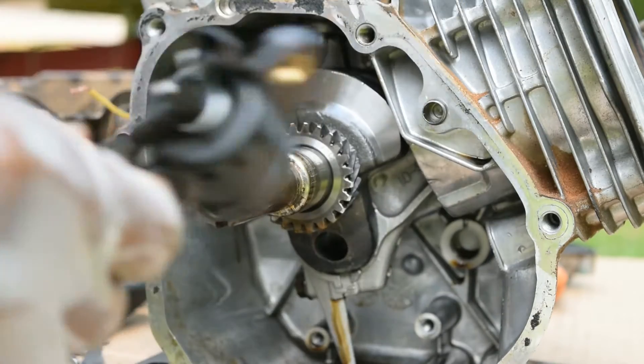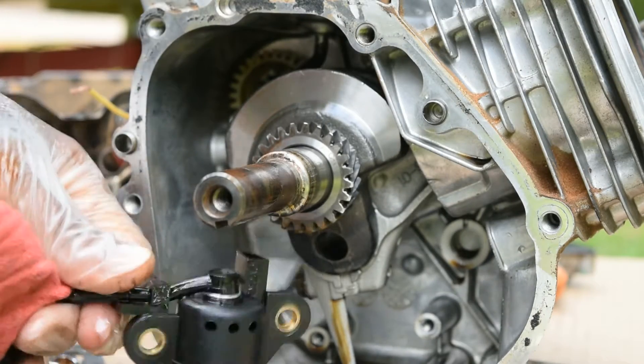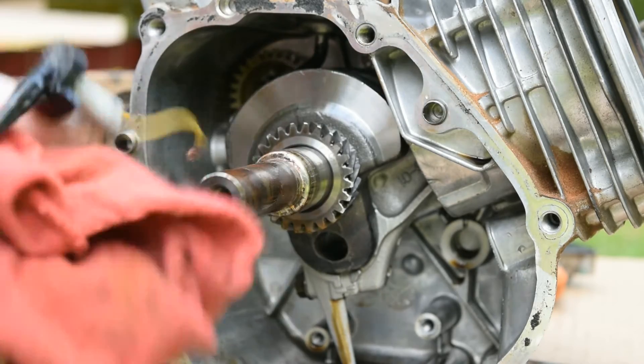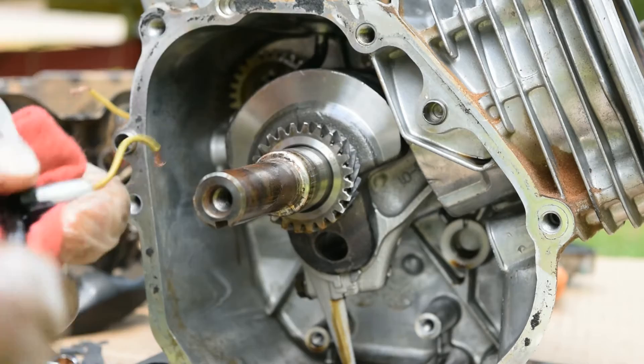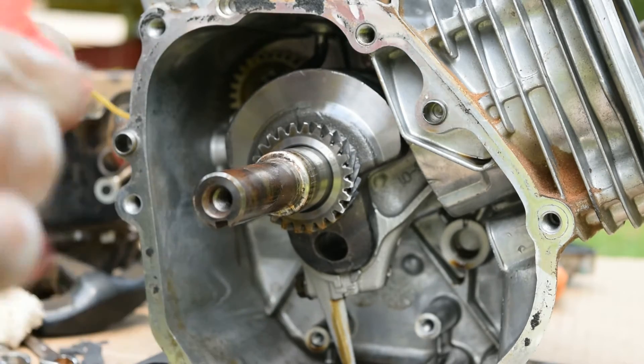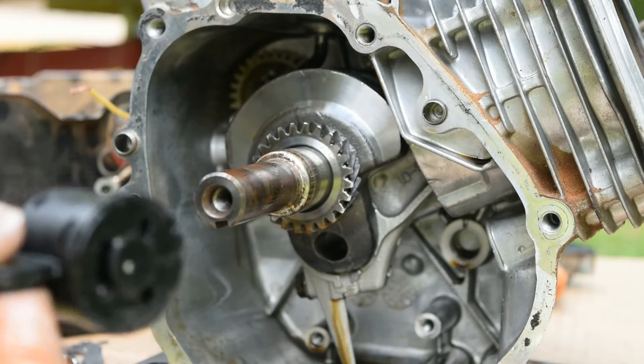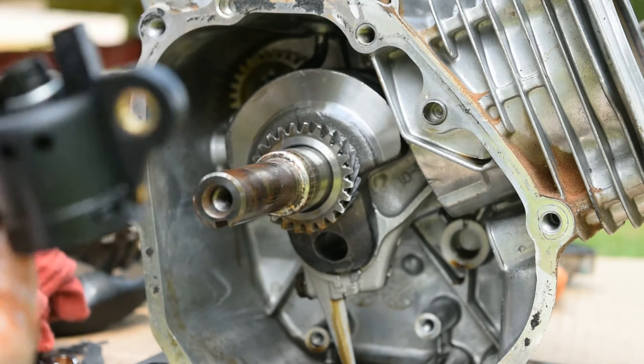Quick disclaimer guys: if you remove this oil sensor, you have to manually check the oil. I don't want any of you coming back saying you removed the oil sensor, the oil went low, and it ruined your motor. Do this at your own discretion — use common sense. If you remove the oil sensor, you need to check your oil before you go out.